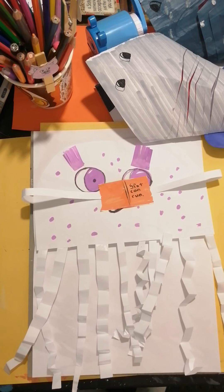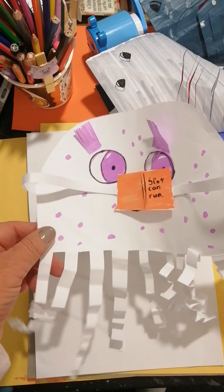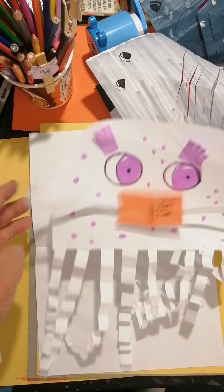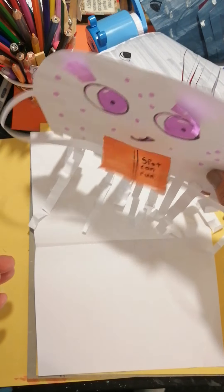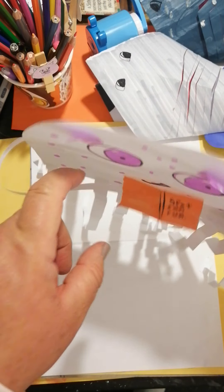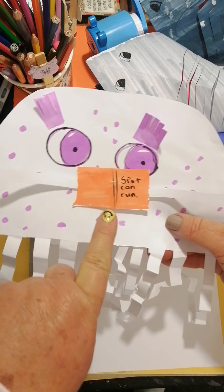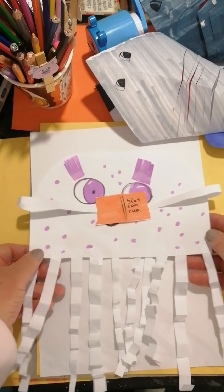Hi boys and girls, how are you today? It's a jolly jellyfish Thursday! Can you see our lovely jellyfish? I think this jellyfish - can you see how he swims? All his legs are moving in the water and his arms are moving. He's swimming along, on his way home from school, swimming to show his mom he has a new reader. He's so excited - as he's swimming along he's reading his book!